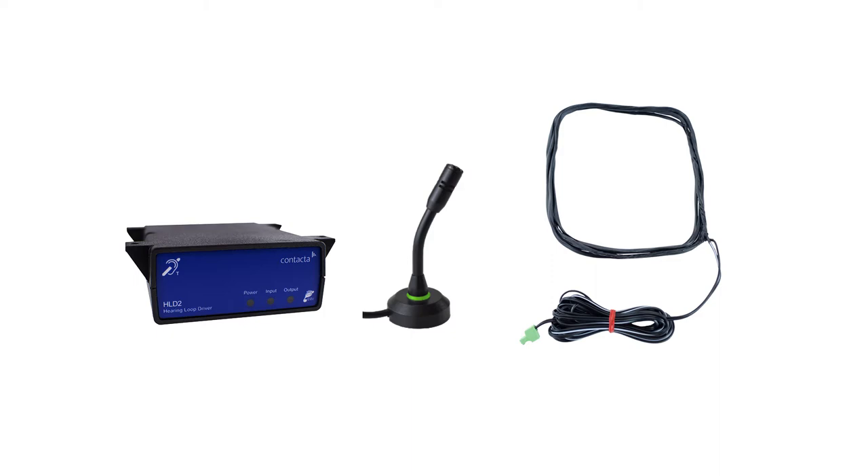An under counter loop system kit includes the following components: a hearing loop driver, a microphone, a counter hearing loop aerial, a power supply, fixings and signage.